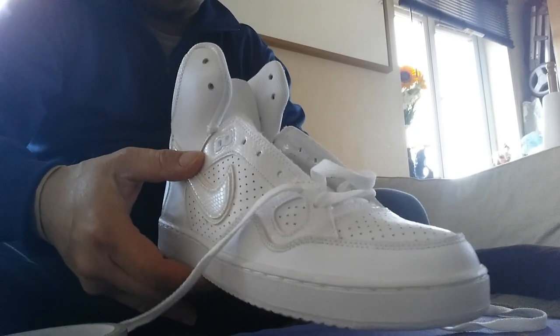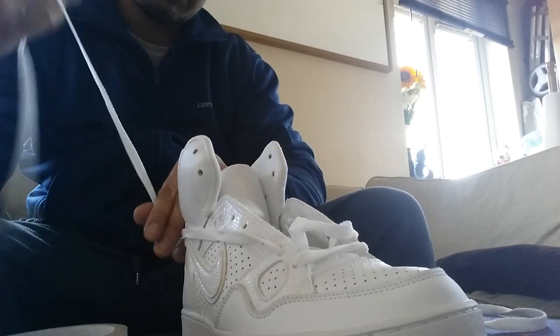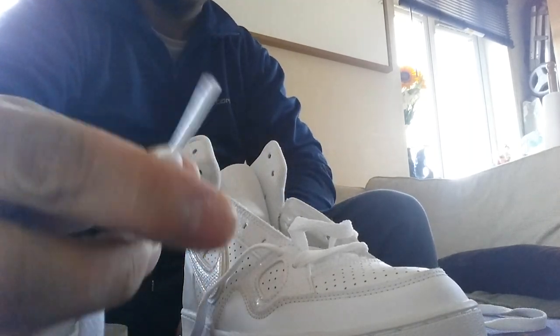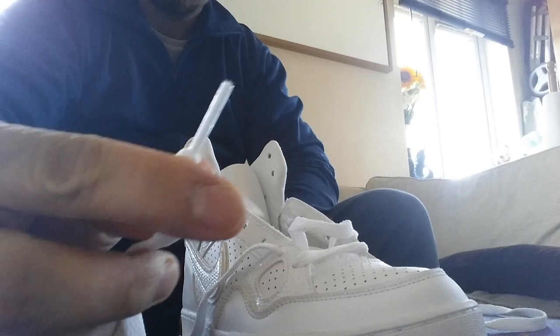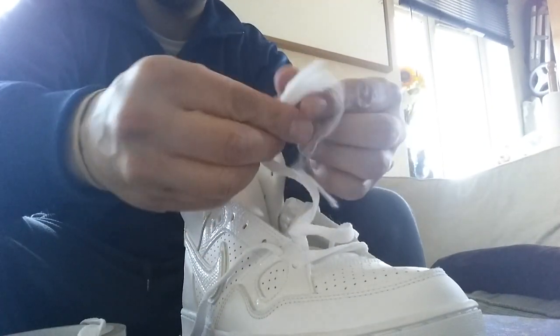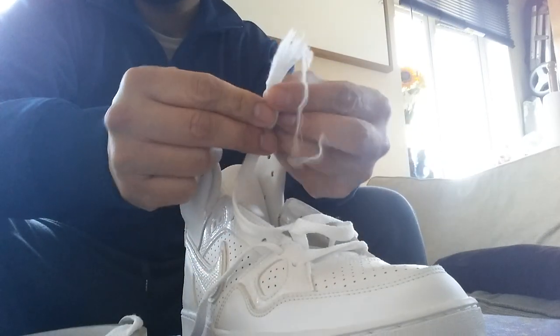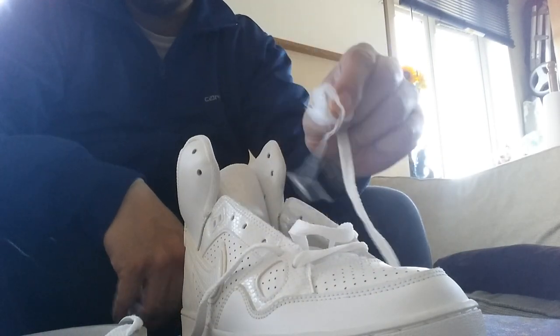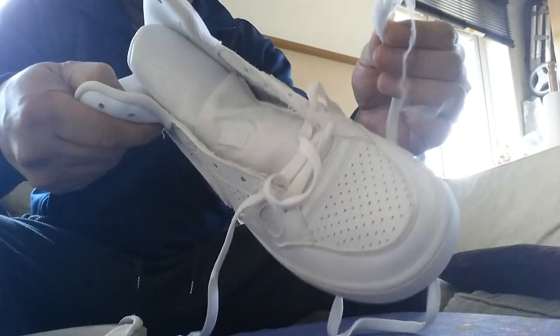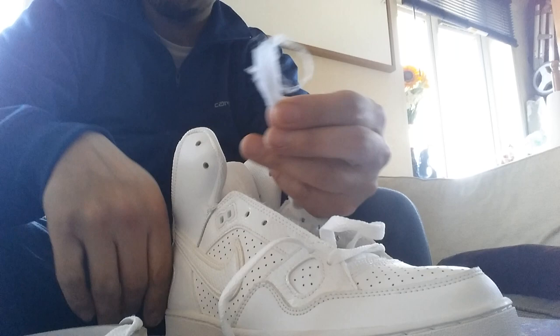What's up guys, in this video I'm going to show you how to fix a shoelace. A normal end of the shoelace looks like that, and if you've got any kind of trainers or shoelaces with the shoelace like that, it can be really annoying to do up your laces in your trainers. I'm going to show you how to deal with that effectively and very easily.